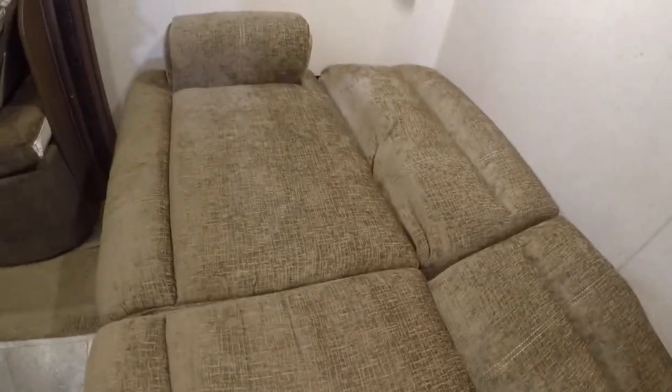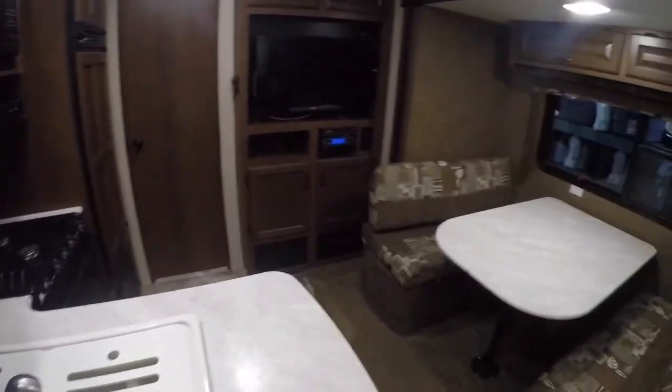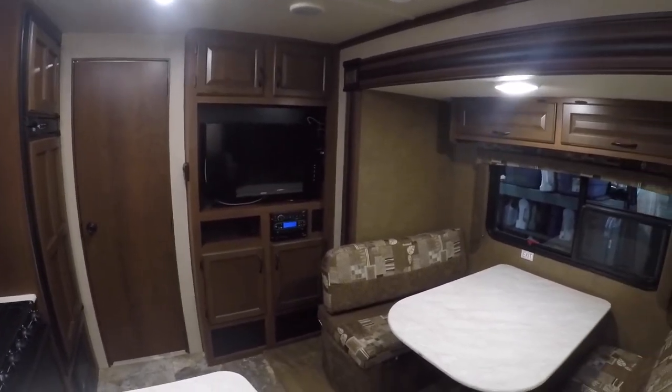The couch also goes to a bed — lift up and flip down. Fire extinguisher is right at the main door. That concludes our video. Hopefully it was informative to you, and thanks again for purchasing your new trailer.